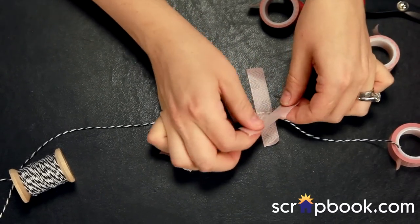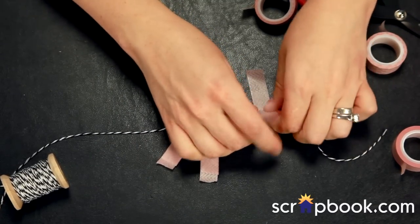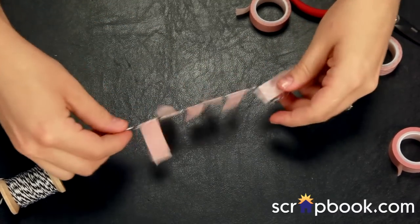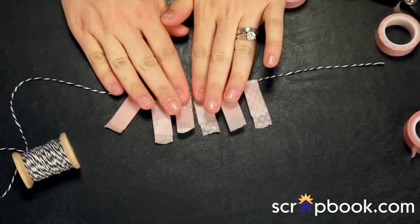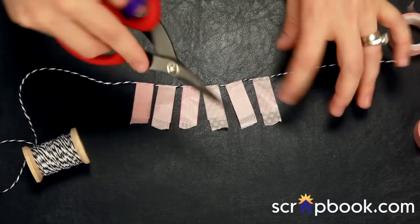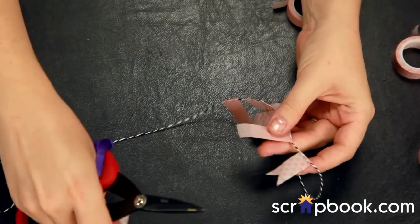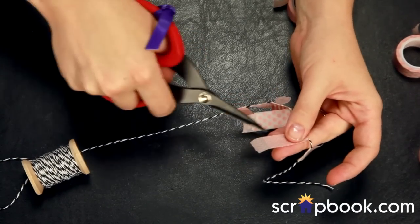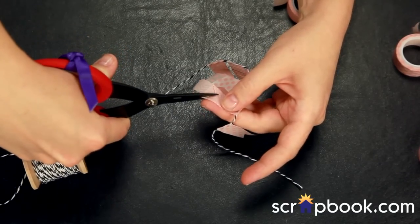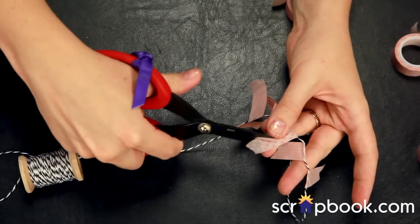I'm just pinching it together and it's sticking to itself really well. Now essentially you have a little banner — it looks kind of rough around the edges. All we need to do is decide what type of style we want: whether we want rounded like we did on the flags, or pointed like an arrow, or a flag where the point comes up in the middle. I'm going to cut in from one of the corners. I want to start my cuts where the washi is actually adhered together so there's no loose washi sticking out, guaranteeing my banner will stay together.